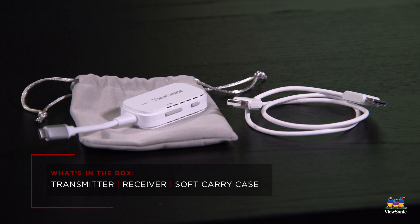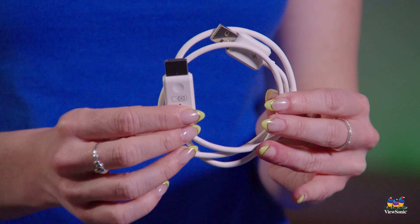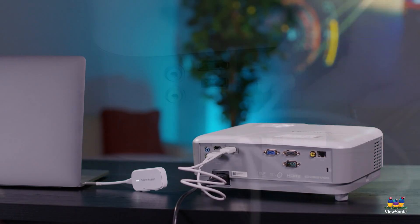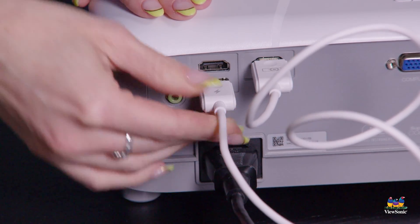Within the box you're going to find one cable that is going to be connected into the device that you want to cast to. Whether that's a projector, a TV, or anything in between, all you have to do is plug in the HDMI end as well as the USB end into that device.